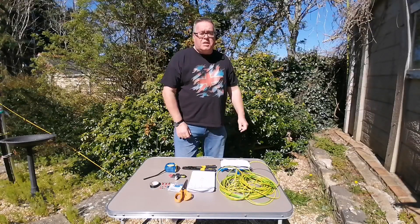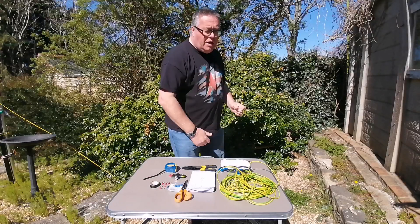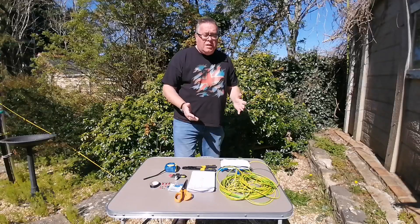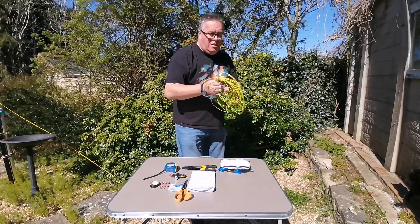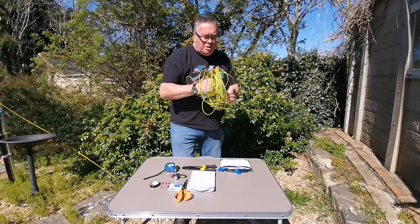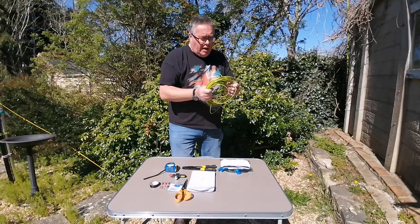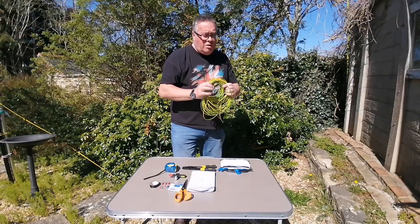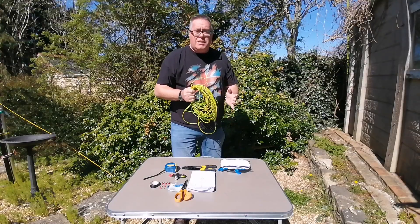Welcome to another Enthusiastic Steve video. I was going to do a video on making a mono band 20 meter vertical ground plane antenna, but I noticed over the last few weeks there's been quite a few antenna videos coming up on YouTube of a similar design. I posted up some ideas on a couple of Facebook groups and got some very good responses suggesting the use of ladder line, and it started me thinking about how I could make a slightly different antenna.